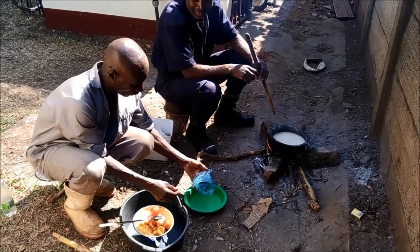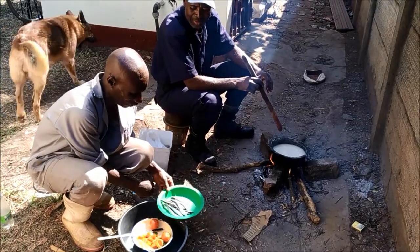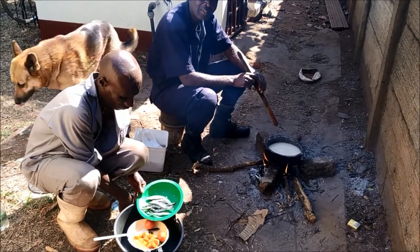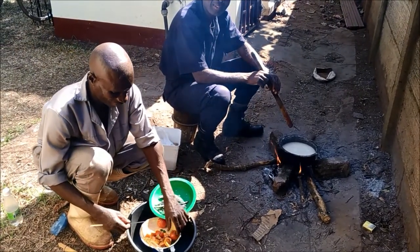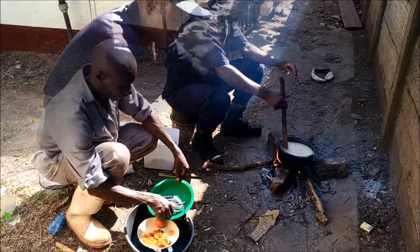We're making lunch here in the front yard of Pastor Rebke. A dish of Nseema, which is made from corn, maize flour. And then we also have a side dish made of tomatoes and fish.